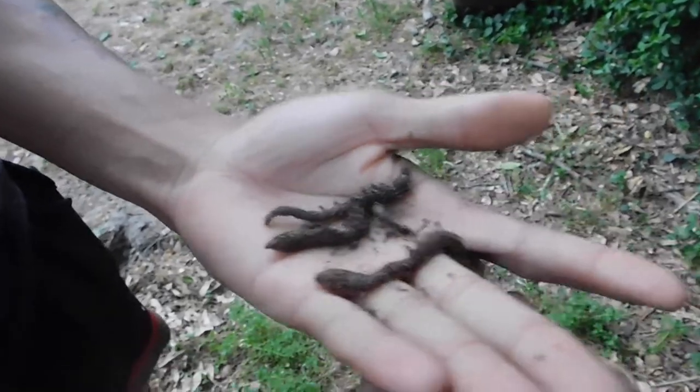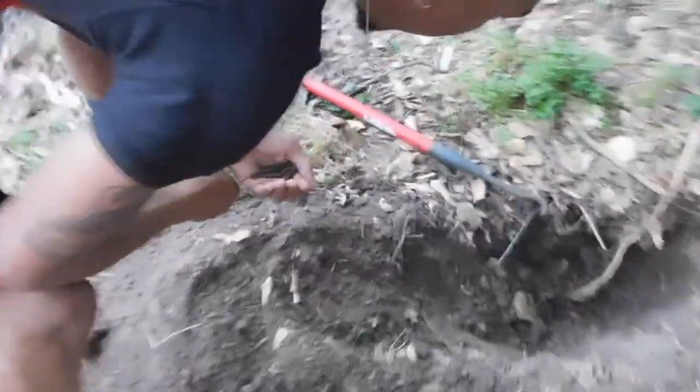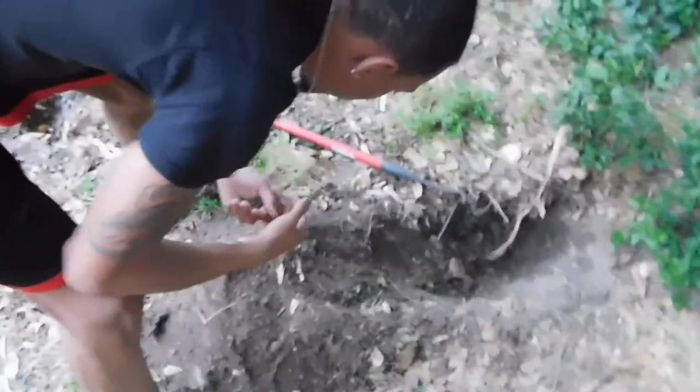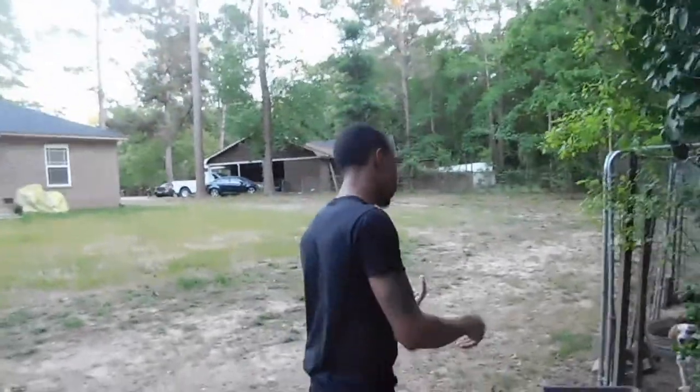Fresh worms, from the root — that's all you got to do. Come out here, find you some worms, put them in the can and you can go fishing. We got enough worms to go fishing. You sit out here for about 30 minutes, you'll have about 30 of them. Better than paying for them.